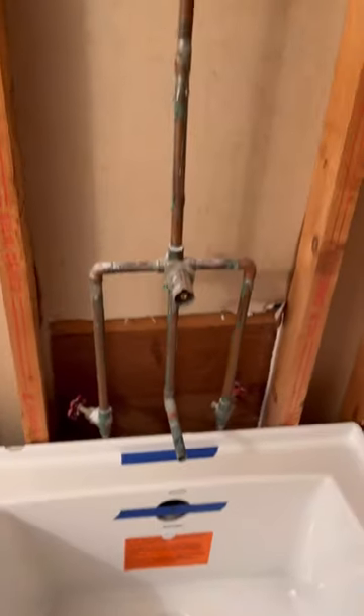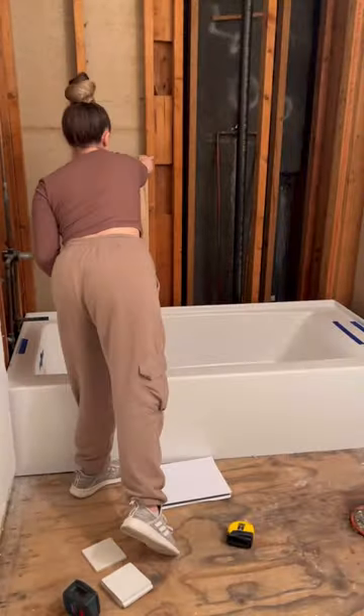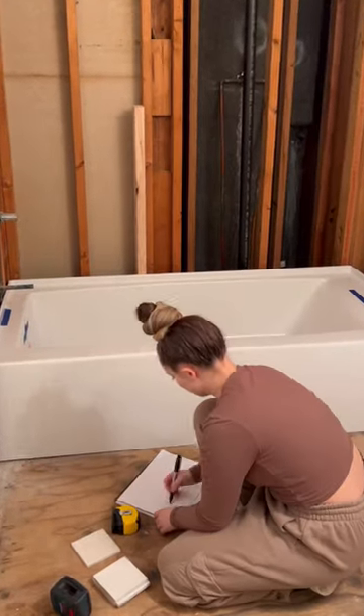Then we had a lot of issues because we needed to line up all of this with the plumbing, and that leaves a two-inch gap behind here, which obviously isn't good because you have to secure it to the wall. So I cried a little bit and then I was like, girl, get it together.